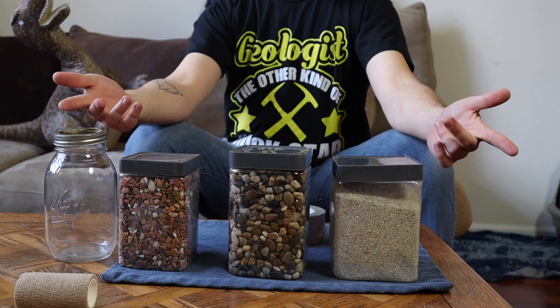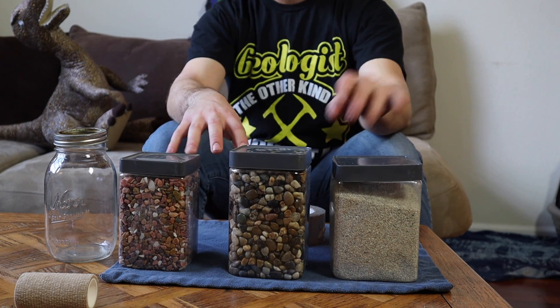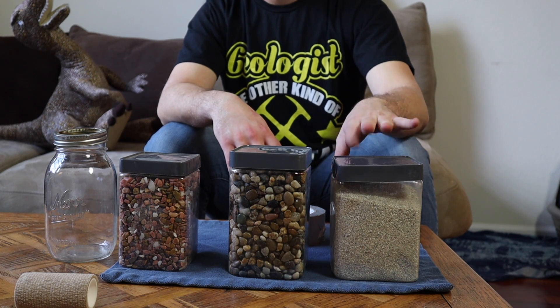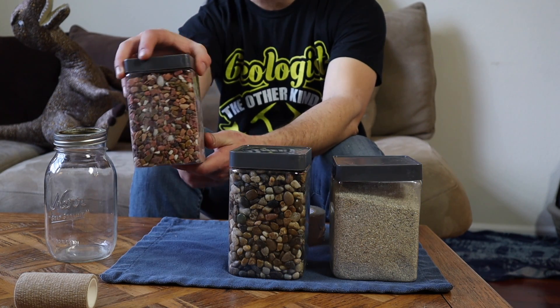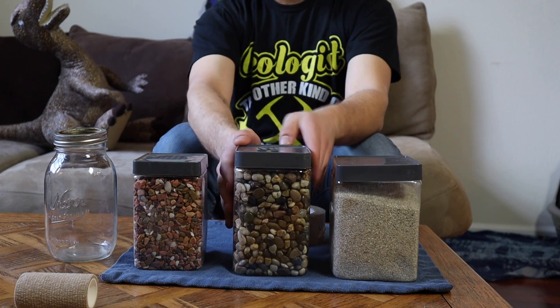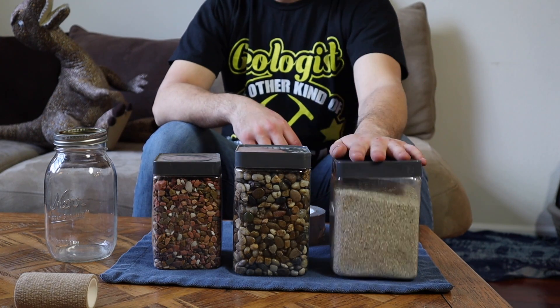Here's what you're going to need. First off, you're going to need a couple different kinds of rocks. You're going to need sand — I'd recommend two different sizes of sand, but any old sand will do. Then you're going to want a slightly larger size of rock, and then an even bigger size. I've got these pebbles, these tiny little chunks, and then lastly this sand.